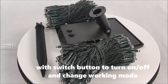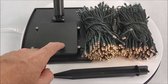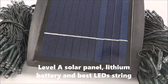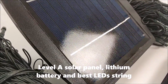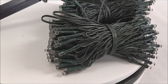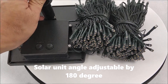Switch on the back to turn on and off and change working mode. Includes solar panel, lithium battery, base, and LED string. Solar unit angle is adjustable by 180 degrees.